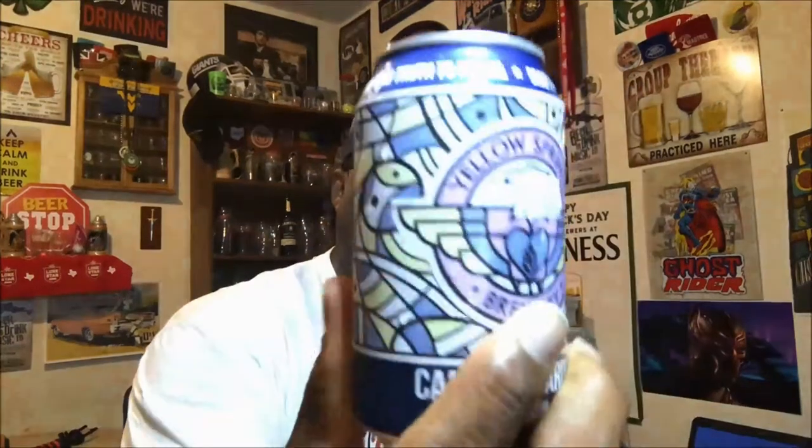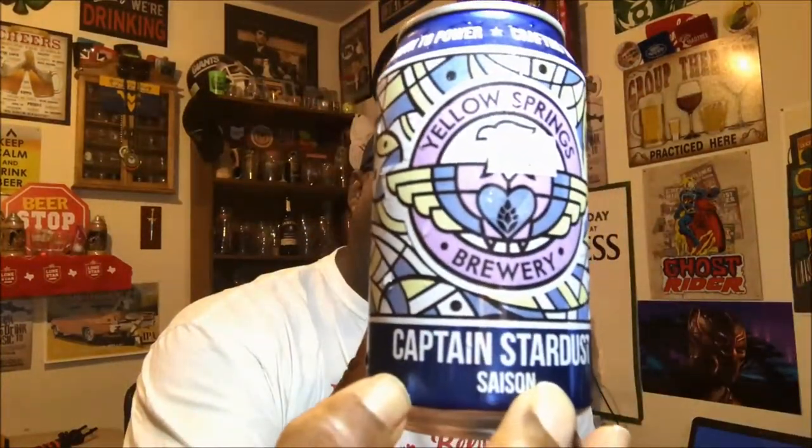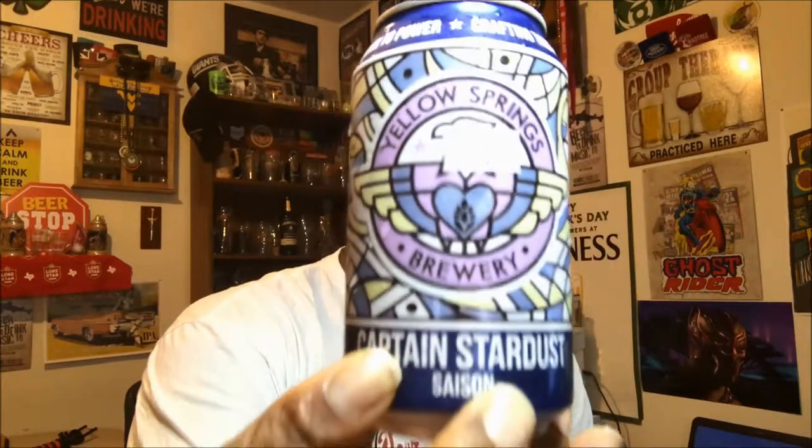Hey, what's up everybody, Rod Jay back again to take a look at another beer. Thanks for swinging by to check out another video. Tonight I'm taking a look at one from Yellow Springs Brewery — it is their Captain's Stardust Saison. Yellow Springs is just up the way from me here in Cincinnati, up towards the Dayton area.